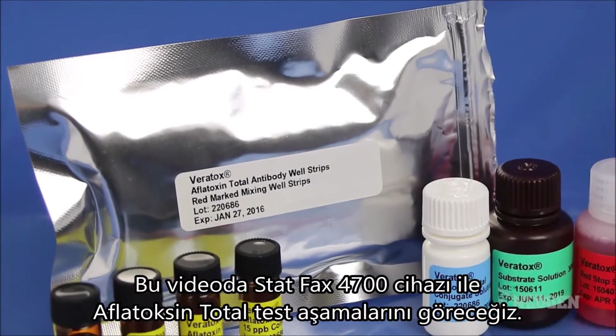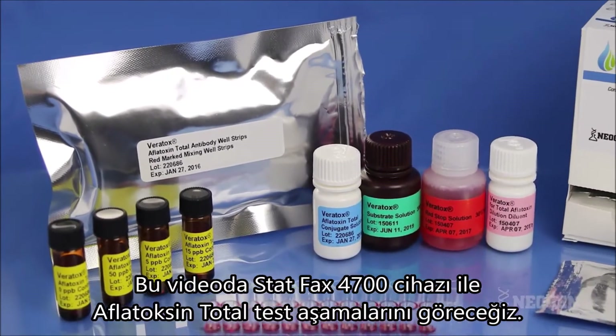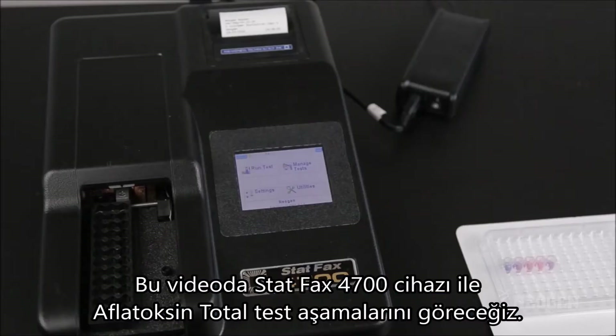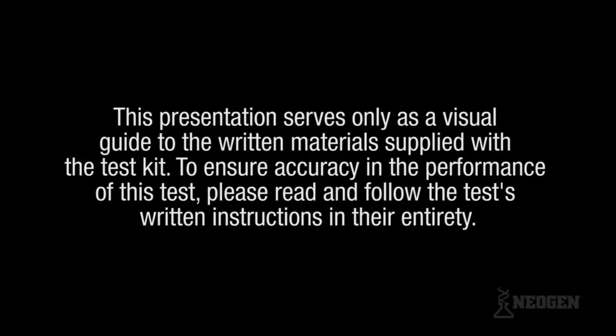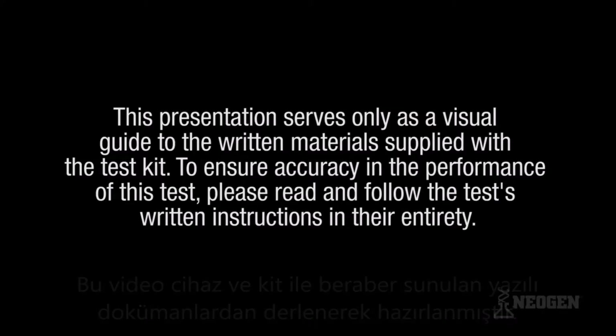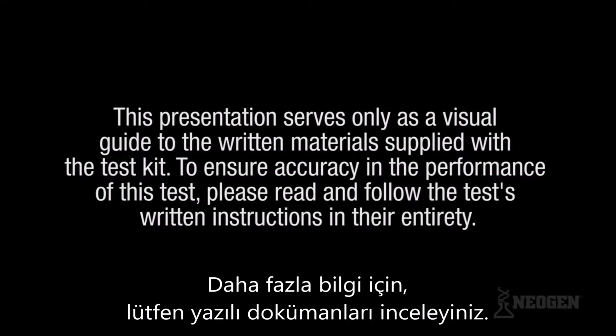This training video guides you through the steps to successfully conduct a test using Neogen's Veritox for Total Aflatoxin Kit and the STATFAX 4700 Microwell Reader. This presentation serves only as a visual guide to the written materials supplied with the test kit. To ensure accuracy in the performance of this test, please read and follow the test's written instructions in their entirety.